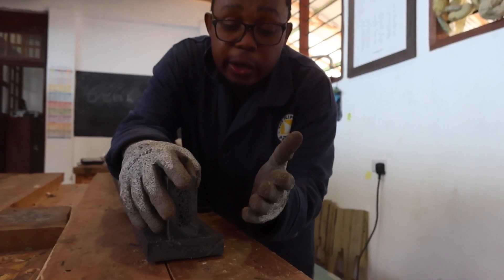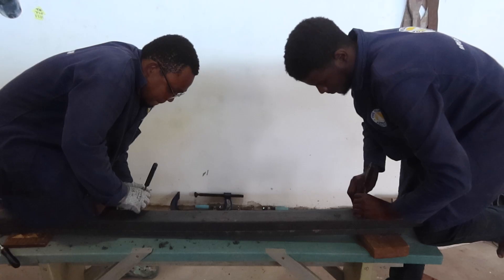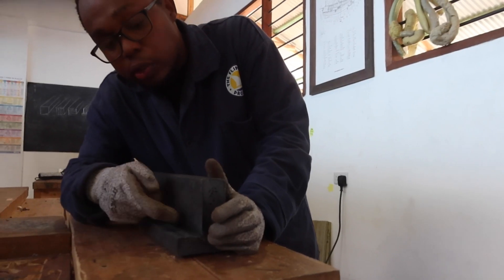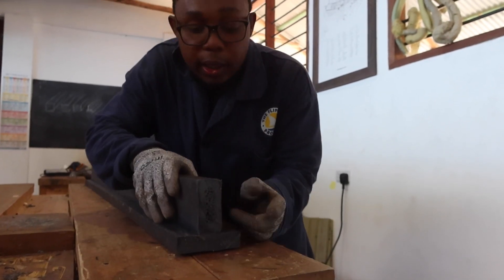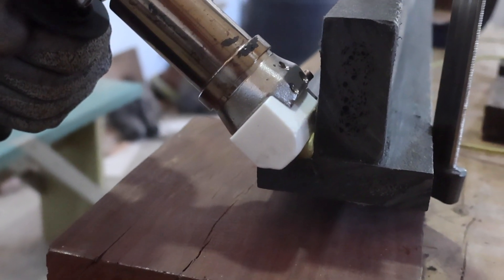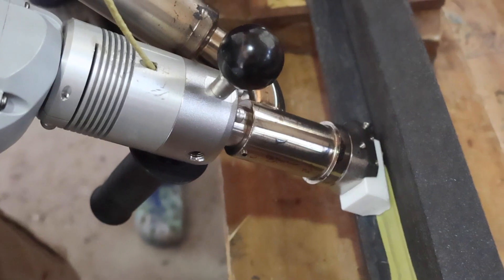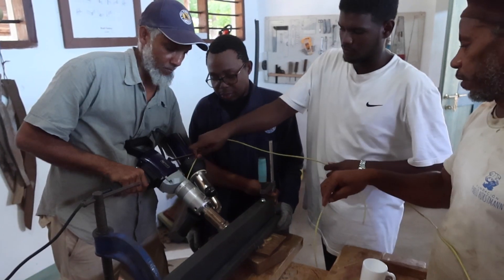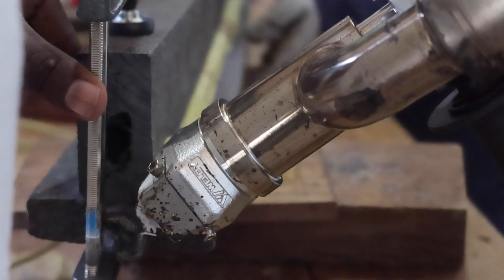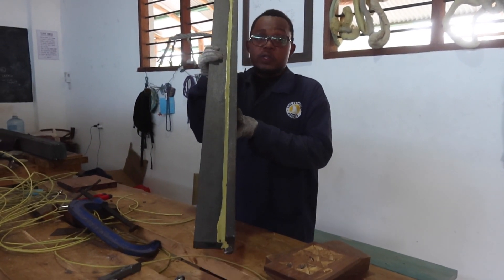In a T-joint, we use a horizontal piece and a vertical piece. We are not scraping exactly at the edges, but we score at this 90-degree angle. On one edge we put the filament here, and on this side as well. This is how we make our T-section and joint them together.